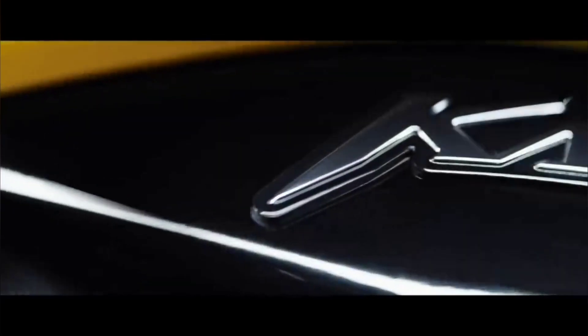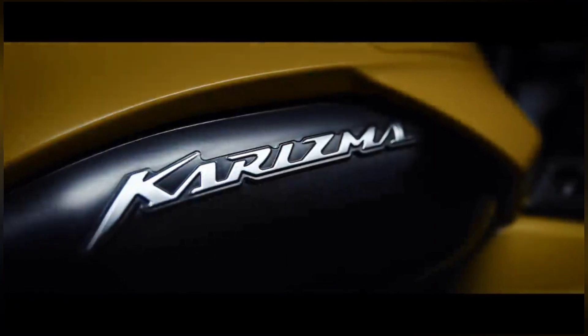The new Karizma XMR210 is in an entirely different league altogether where design and appeal are concerned, especially when compared to the 2014 Karizma designed by EB (Erich Buell Racing). The new fairing works wonders on the Karizma and brings it back to legend status. This is by far the best looking Karizma ever. The new fairing has the perfect amount of coverage, and the chiseled fuel tank, sharp lines and contours lend the Karizma XMR a new-age appeal.